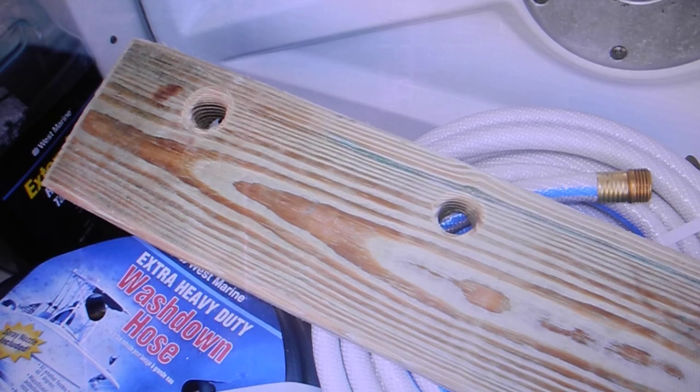You can see the holes again next to the white hose. Mind you, that white hose is a sanitary drinking water hose — not to be used for anything else, just drinking water.